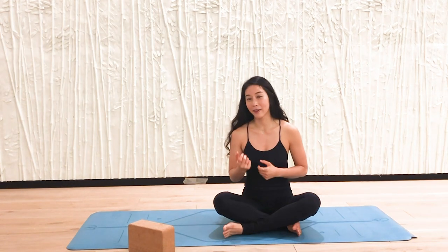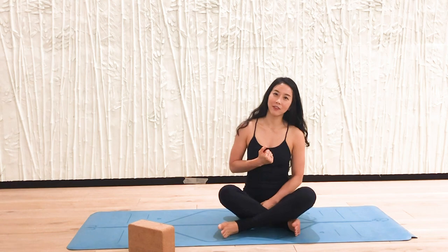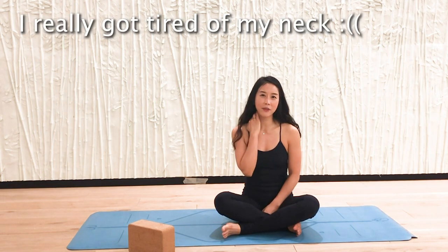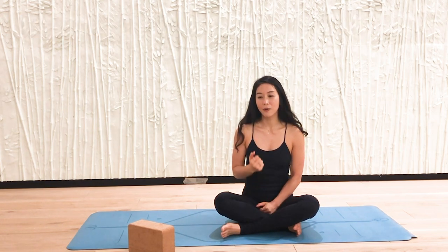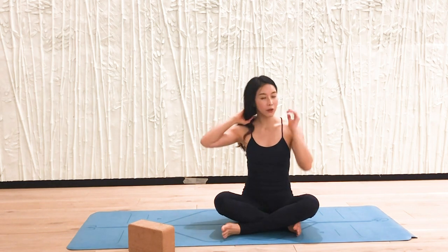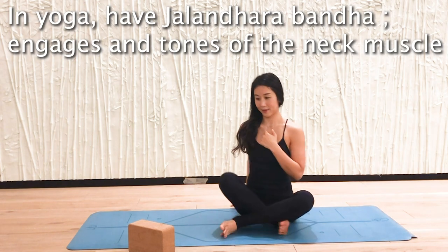I usually practice jiu-jitsu and other martial arts. I also practice jiu-jitsu, and at that time I'm really tired in my neck all the time because I always get slipped. So to release and strengthen the neck, in yoga we do Jalandhara Bandha — chin-to-chest — like this.